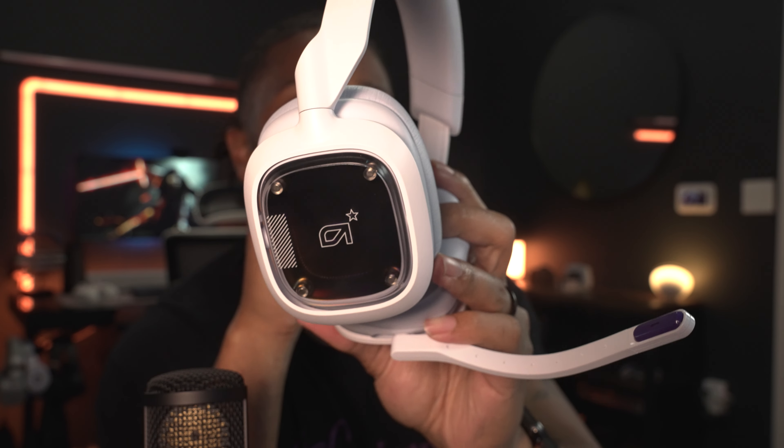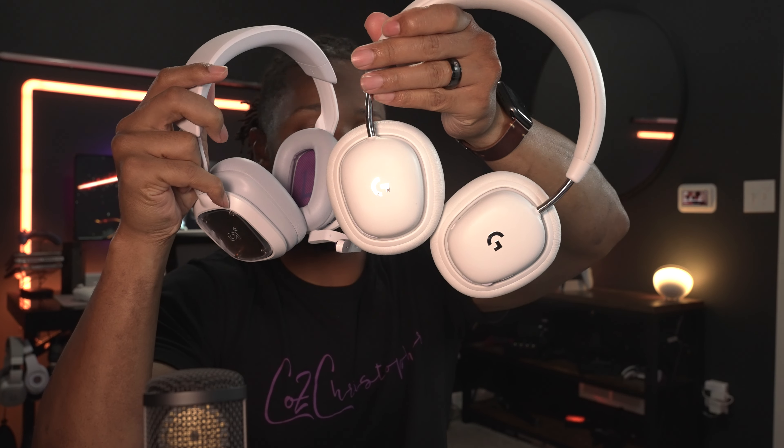I don't want this to come off as negative — I thought these were going to be all white and that is bothering me a little bit, but they're really good headphones. Any issues I have right now are purely aesthetic. It's a unique design and they look good from any angle. That said, this built-in microphone is not that great.